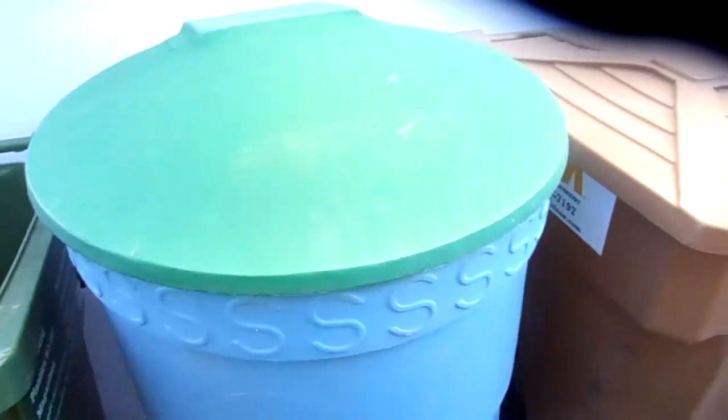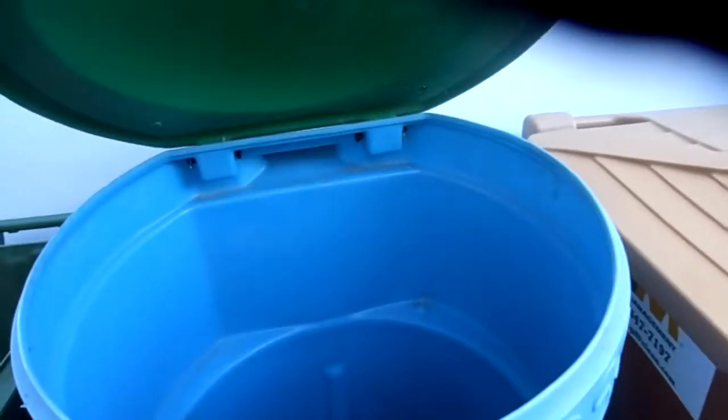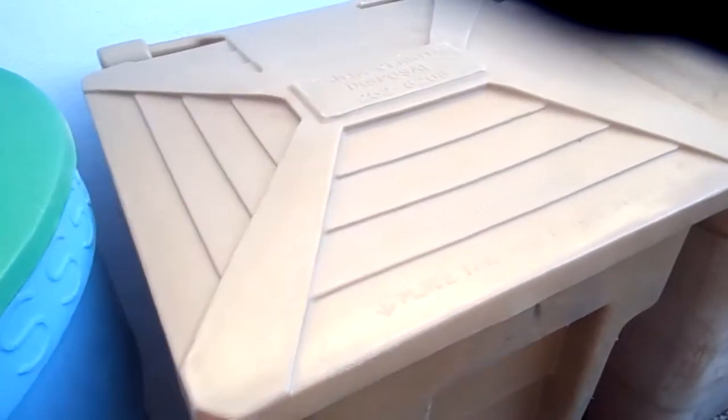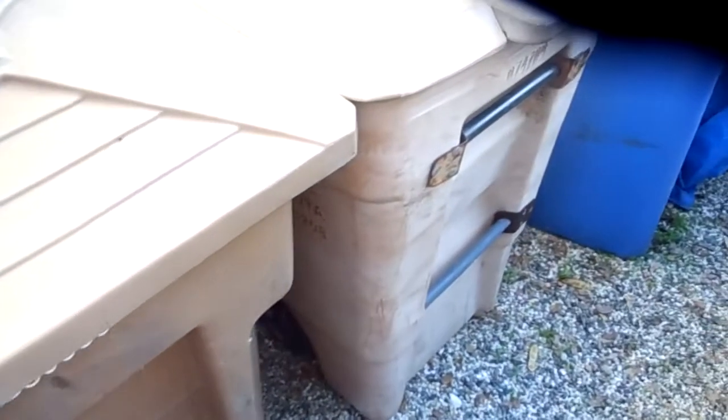We got the 100 gallon solution series — using it for bottles. We got a 95 Versa for an insulated wire. We got the RRS Waste Wheeler. Somehow it gets water in it.